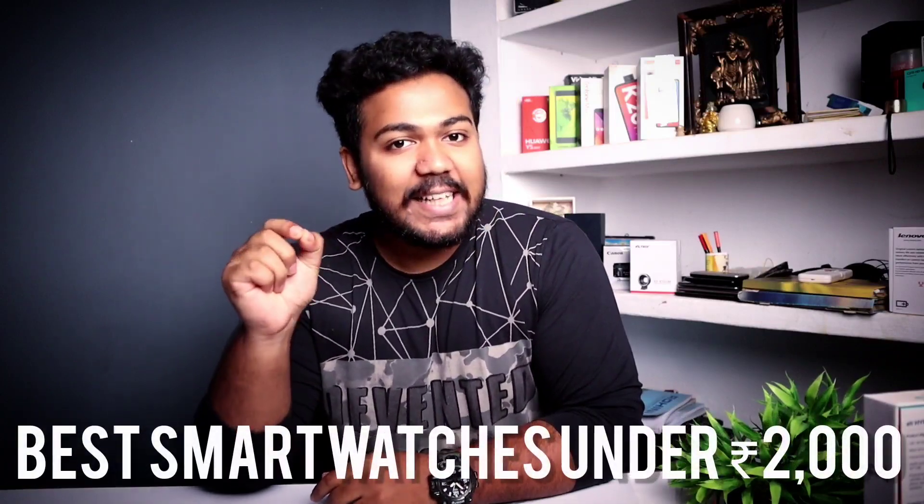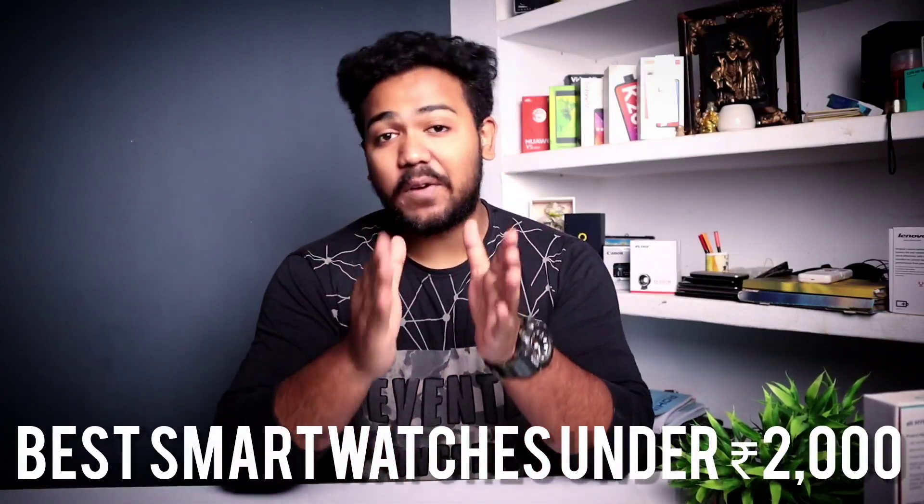Hey guys, welcome back to our channel. I am Vin from Feka Truth Tamil. In this video, we will talk about the best smartwatch under 2000 rupees.